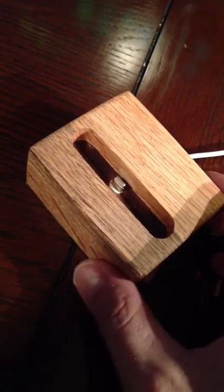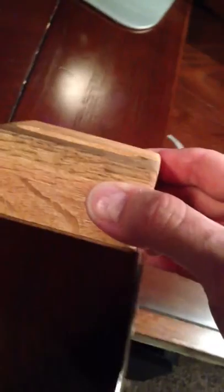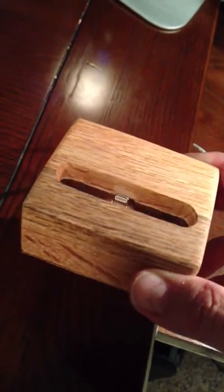Hey everybody, this is Dave. I thought I would just show my iPhone 5 dock that I put together today. It's made out of oak, just two pieces of 1x2, and I took a little time on it, put them together, glued them together. You can hardly see the crack around it. I thought it turned out pretty darn good.